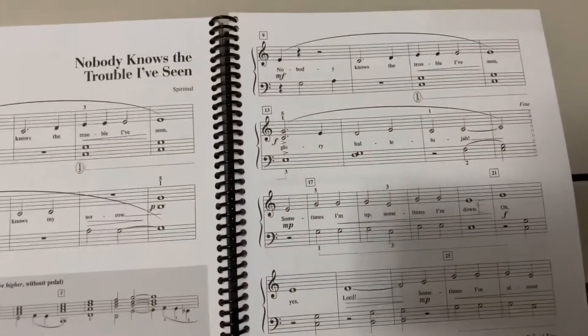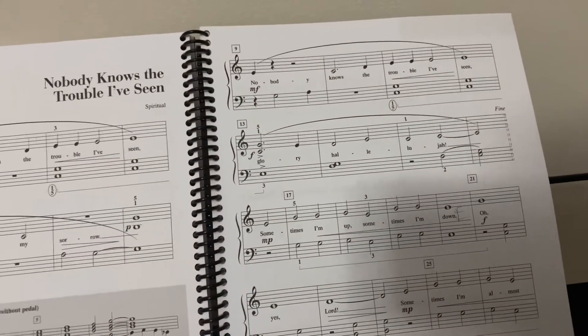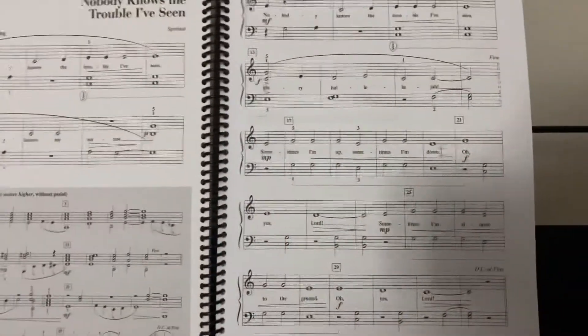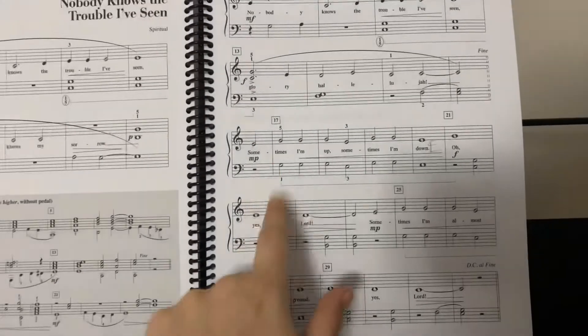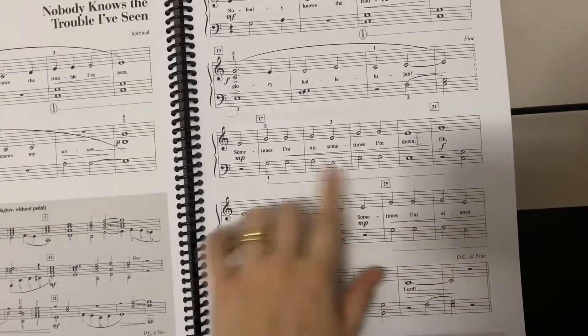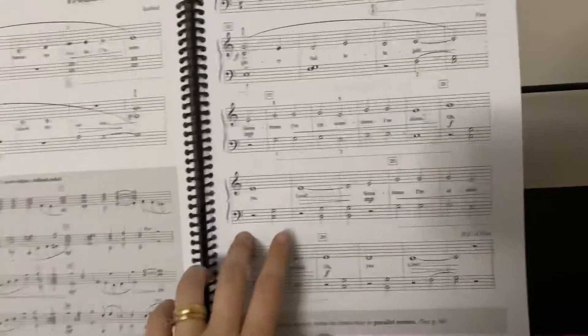When we get to the second page, it's basically the same as the first. The new part is this section here — all forte, keep it loud. Do the crescendo on this line; our hands are just playing the same notes throughout, so make sure you add that crescendo as you go on.